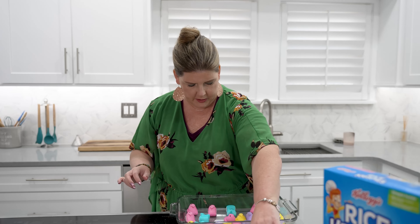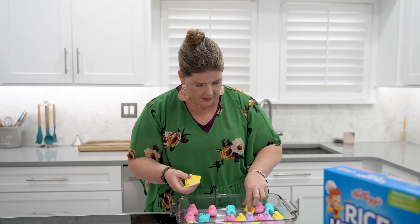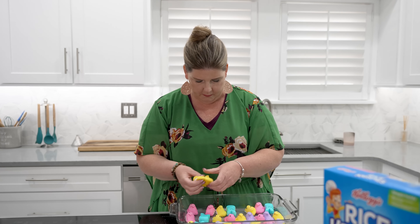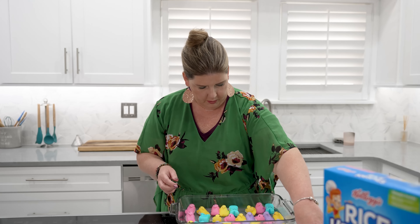This will be great to take to your family parties for Easter, have for the kids, maybe a school party, anything like that. You could be the Rice Krispie Treat mom for that day — they will love you for it, I promise.